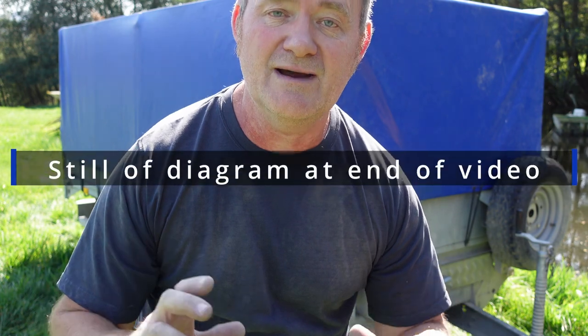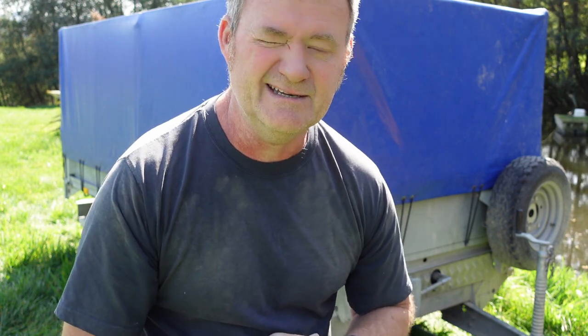Before I forget — I'll put the diagram on here with the actual dimensions of that plate, all the holes, where they are, and the sizes, so if you want to go and get your own one made up, you can. So thanks very much everyone, take care.